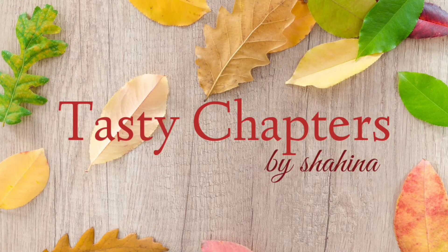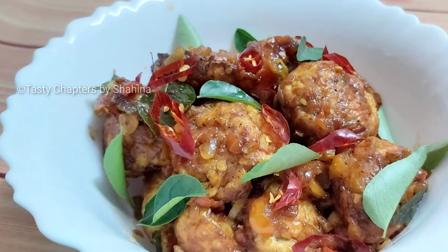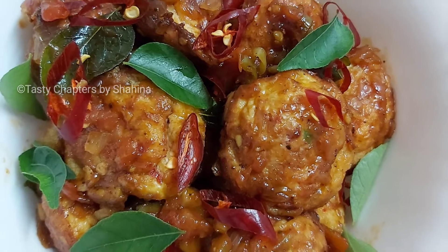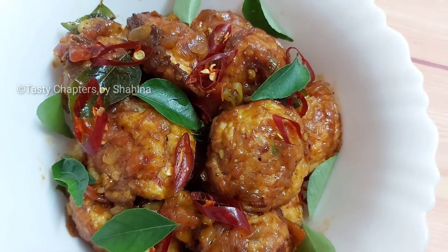Hello guys, Assalamualaikum, Namaskaram. In this video, we are going to have a side dish with chapati and rice. We are going to have a different recipe for each other.